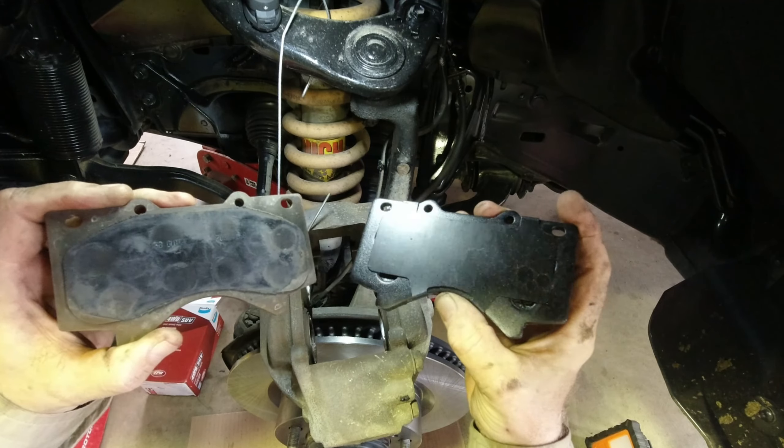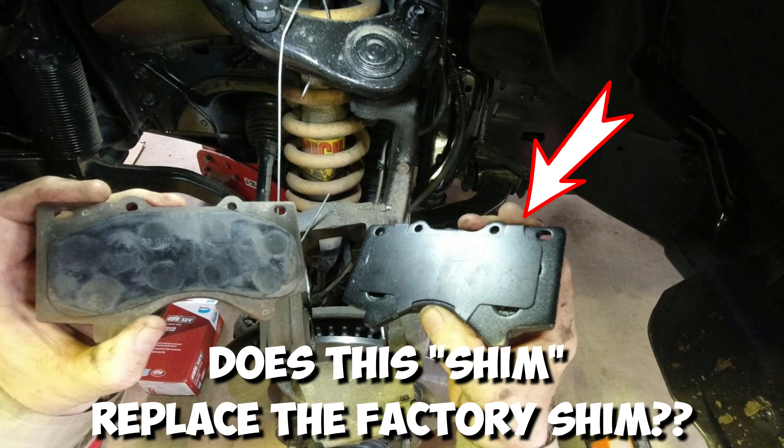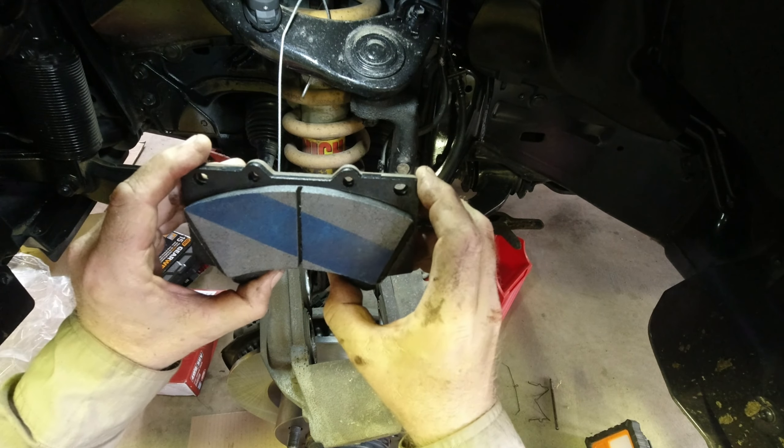Hey guys — I'm just editing this and I'm looking at the new Bendix pad and it seems to have sort of a shim thing, a metal thing, built in there. It's black so I didn't notice it without my glasses on. I'm just wondering whether you need to use the metal factory shim as well. If anyone knows, let me know in the comments — Bendix pads, do you not need to use the factory shim? Someone will know out there. I'm keen to know.